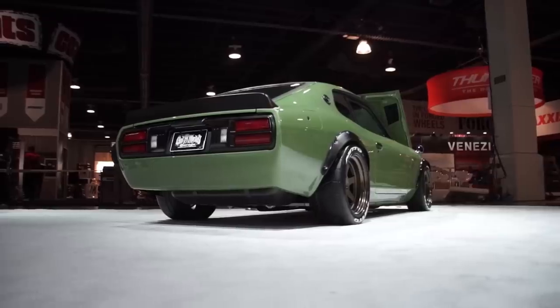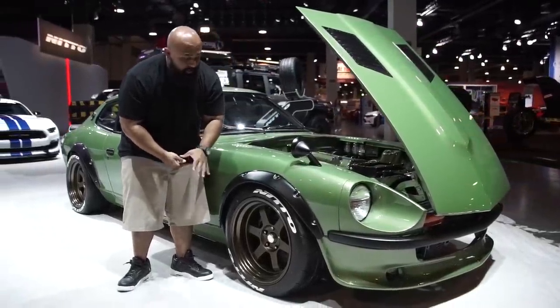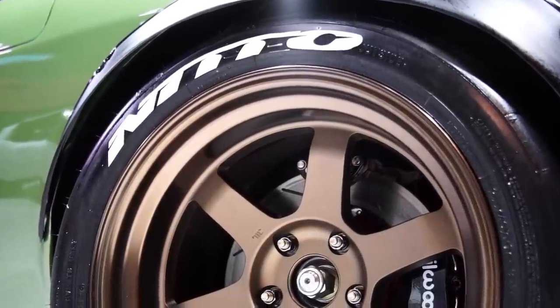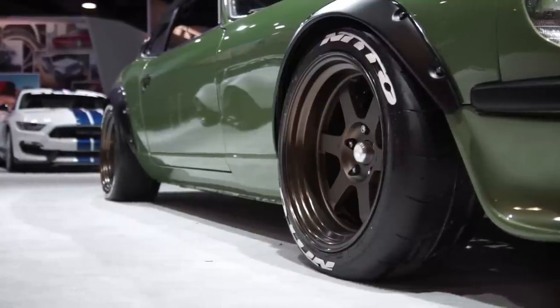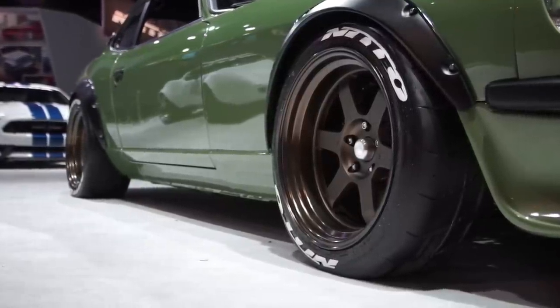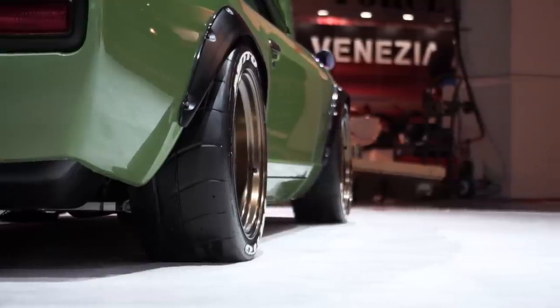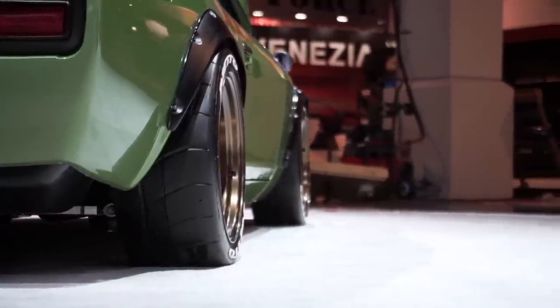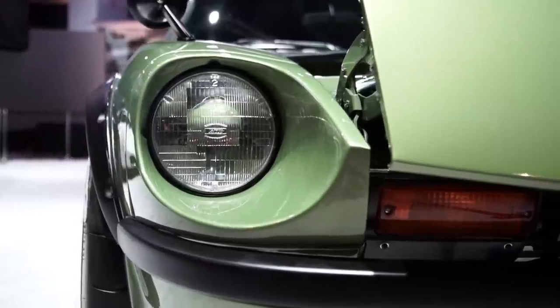What you have here is a Volk TE37V — V stands for vintage. I had the contact raised and knew these wheels would look perfect on here, so we wrapped them in Nitto tires. The cut and the design is totally what I wanted. It looks era-specific, keeps the theme going, and the bronze — that classic Volk bronze against this green color — made for a perfect combination.